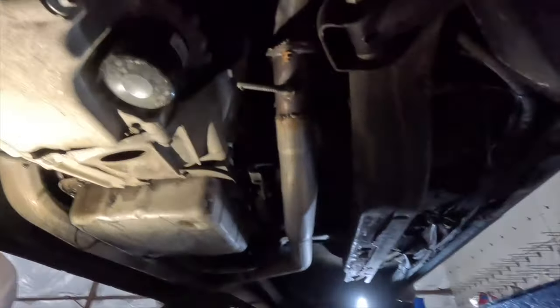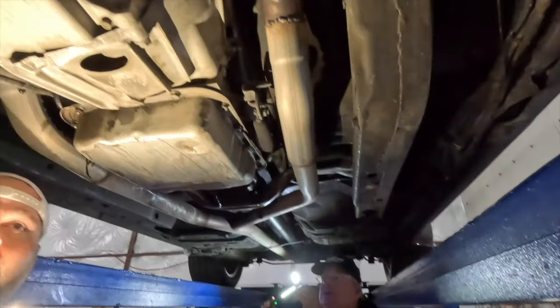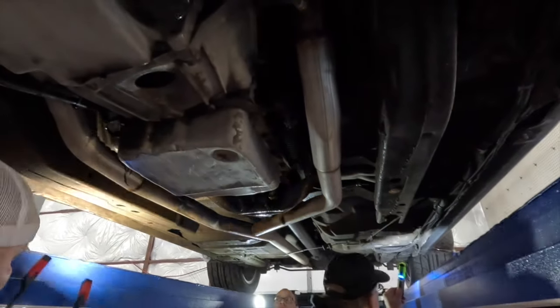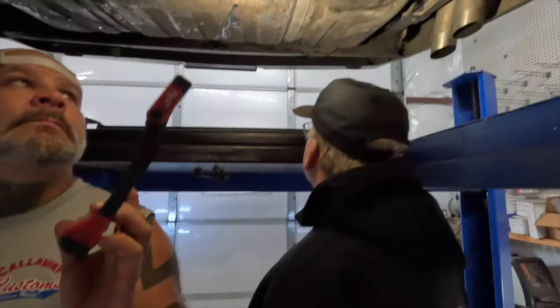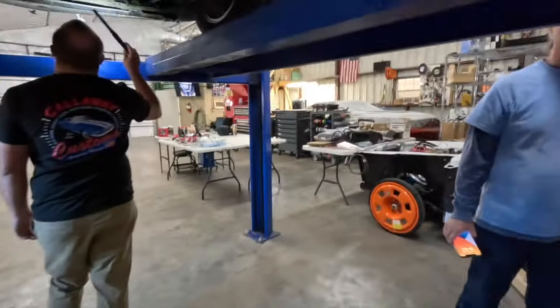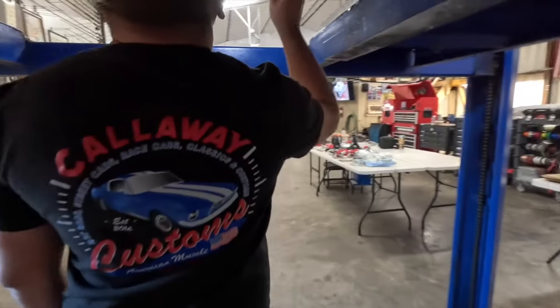Got the Holly oil pan on there. On a scale of one to ten underneath the car, how does she look? I'm not seeing anything that's beat up — it's really pretty nice under here. I bought it sight unseen, so I got lucky. As far as the shape, the bottom is really, really good.